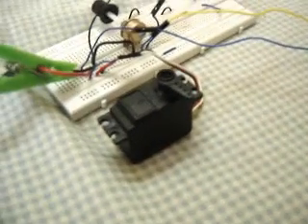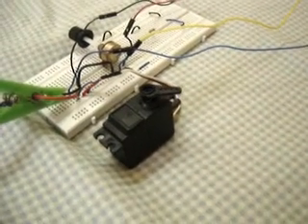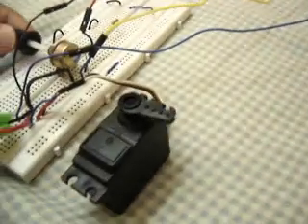I've also got a DC servo over here, and I can use the slider on my program to move the servo. If I check this box over here, I can use the potentiometer to move the servo.